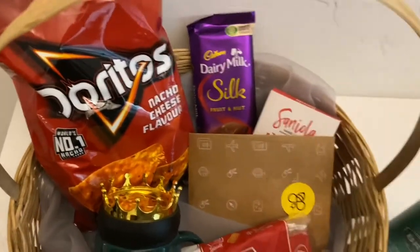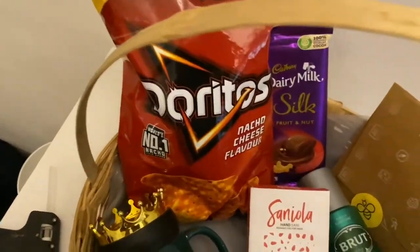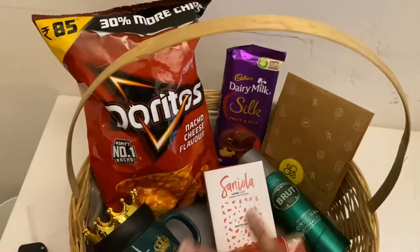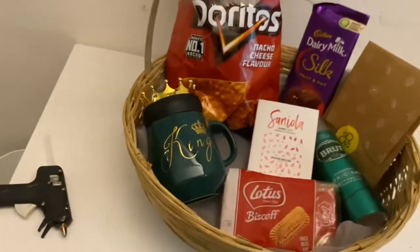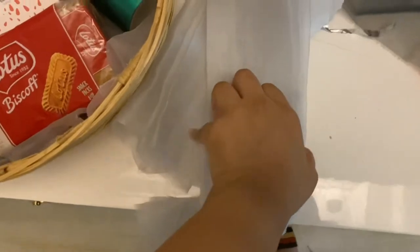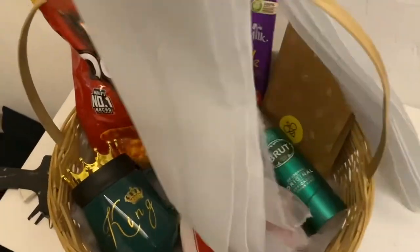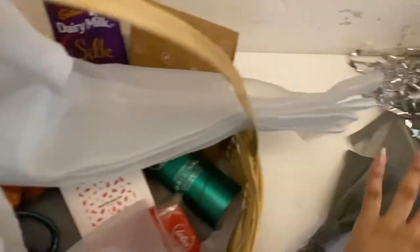I'll just arrange it and get back to you. Guys, this is how the final arrangement looks. The material is going to go up from the sides. Let's get started with accessorizing the basket. I've taken the other material and ironed it into pleats, and I've also made a big bow out of the grey material using a glue gun.